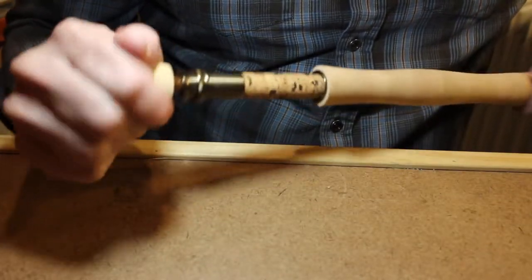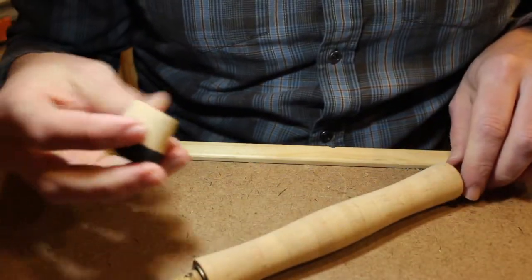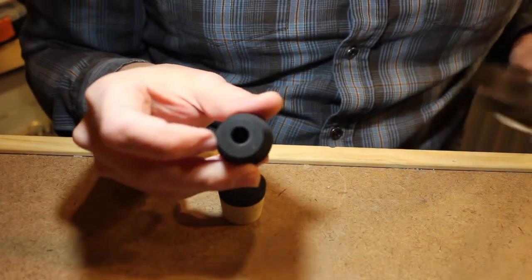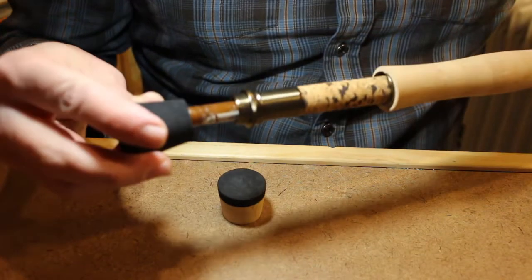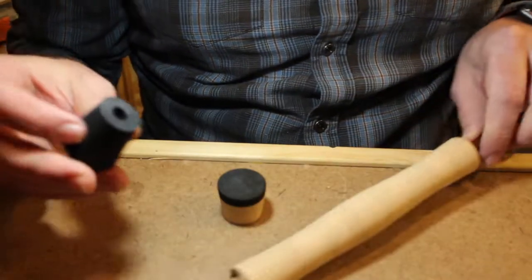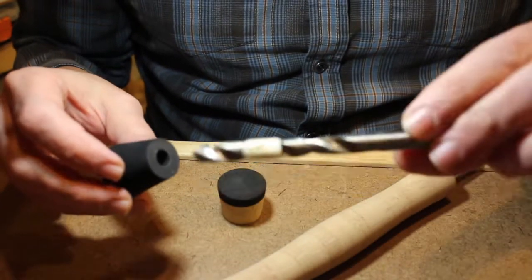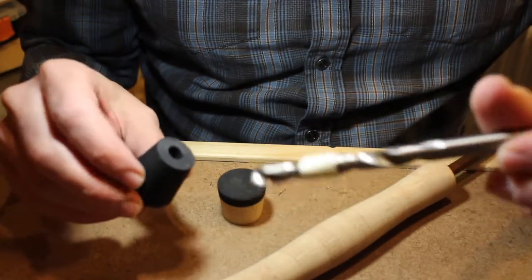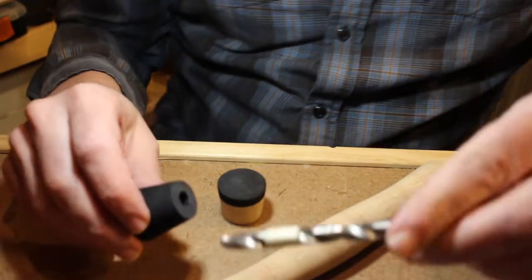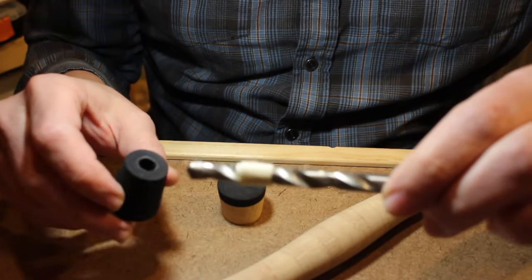Now a couple things that can — not wrong — but things you have to consider. One is if the fighting butt you're using has a bore that is smaller than the diameter of your blank. In this case it's too small, and the best way to deal with that is going to be to drill it out. Any drill bit will work; I use the combination wood-metal bit, doesn't have to be anything fancy. I'd stay away from spade bits though — they just tend to get out of control and tear things up a little.